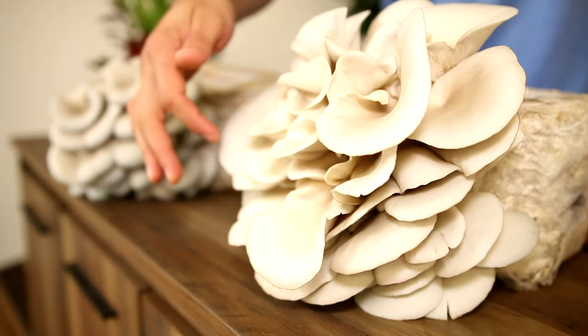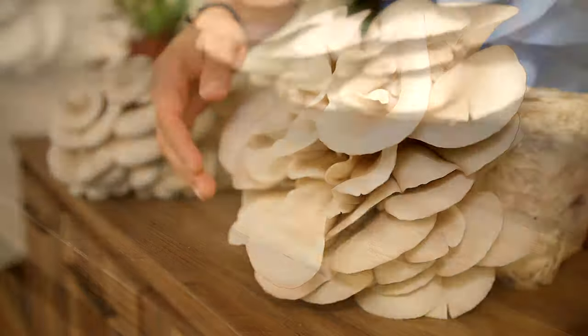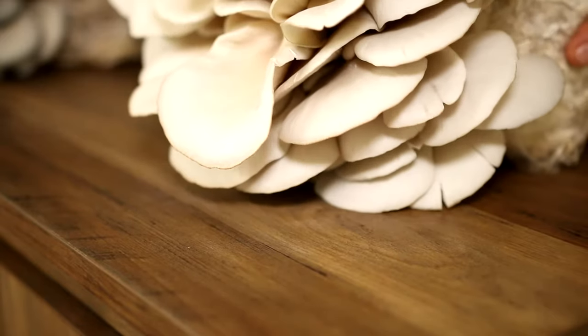On this other block, the caps are opened up, and probably underneath the block itself you're going to see a fine white powder — that's actually the mushroom spores releasing from the mushroom. That is a good indicator that your mushrooms are ready to harvest.